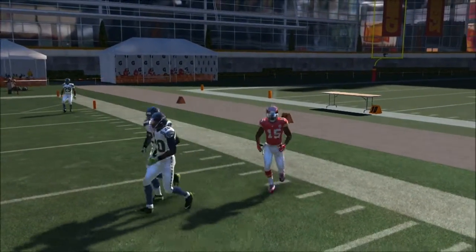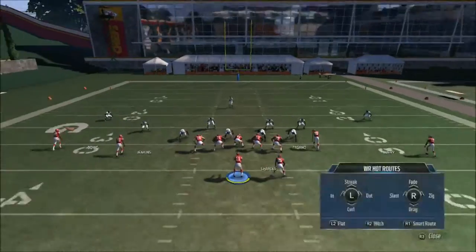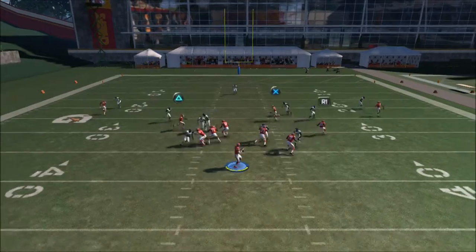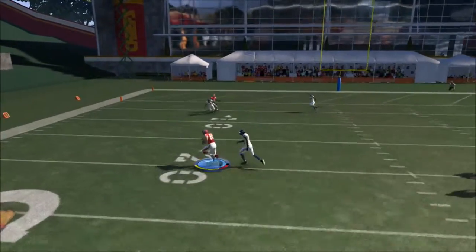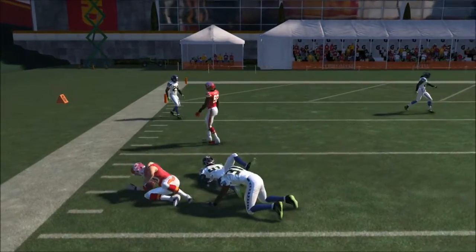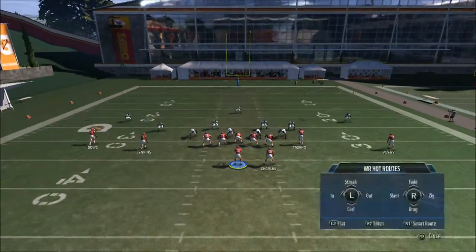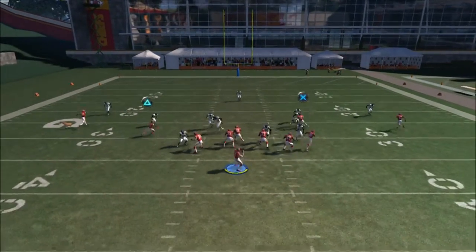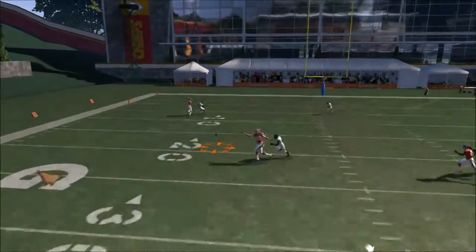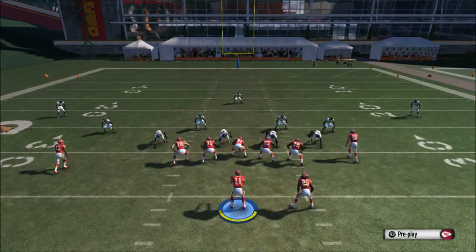Your first read is always going to be the drag route to the inside. As you can see right here — that's your primary look. You can see it developing right in front of you.